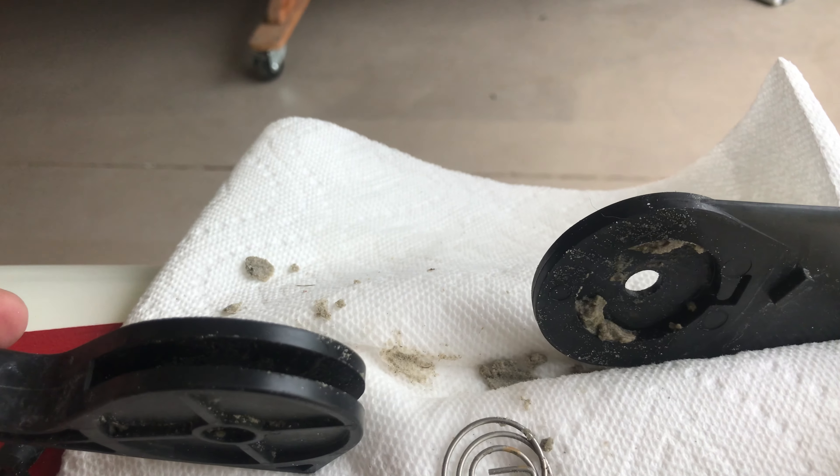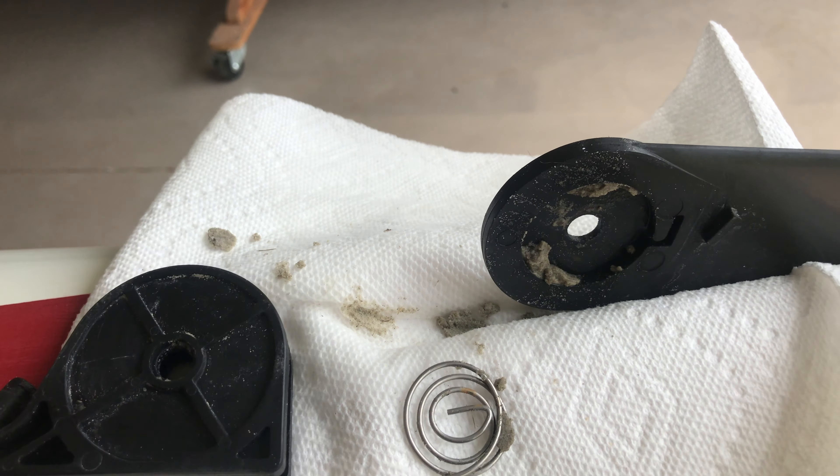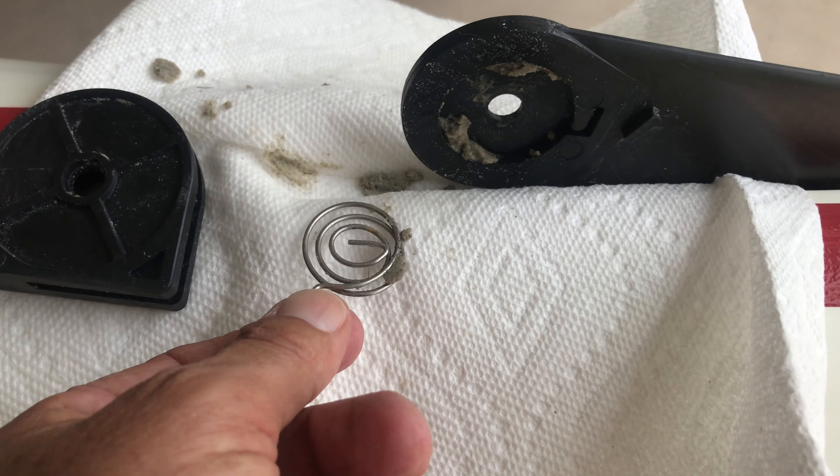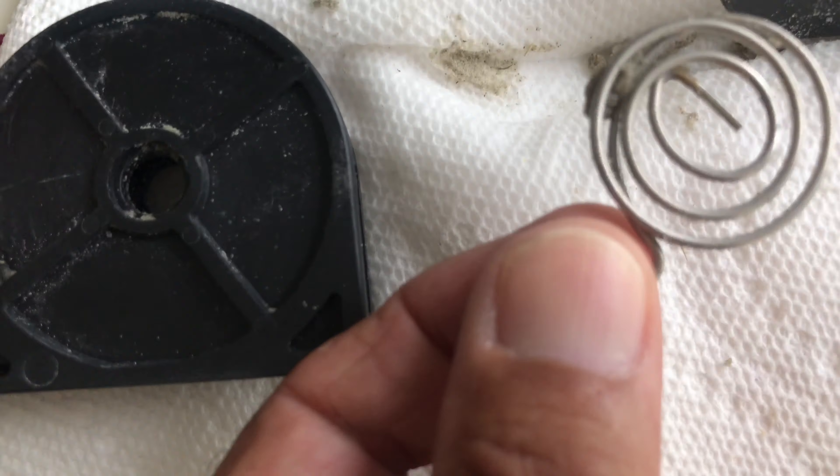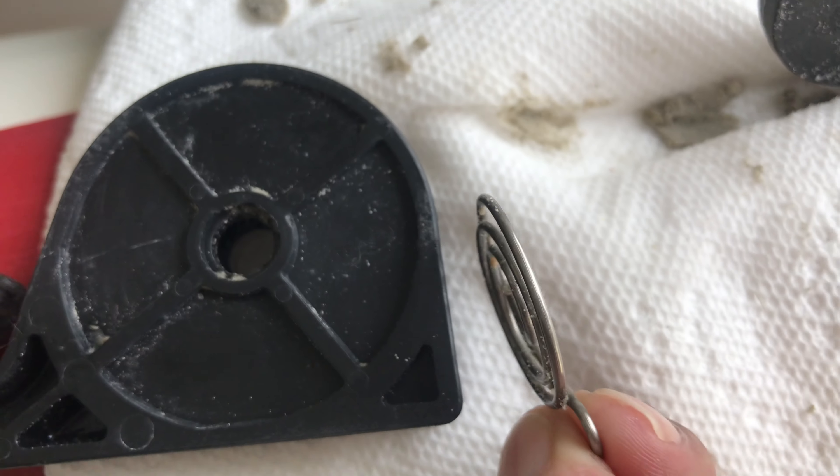Look how full of dirt it is — there's no way to physically clean it without tearing it apart. There's no seal to keep it tight, so as soon as dirt gets in there it builds up and works against this little spring. And look at the spring — look at how small the diameter is.